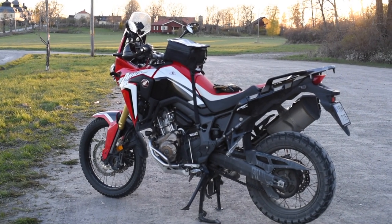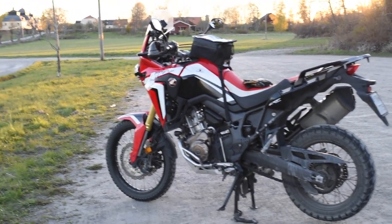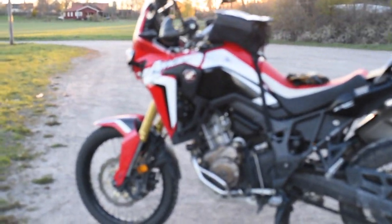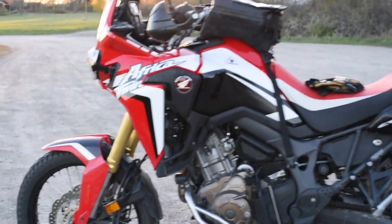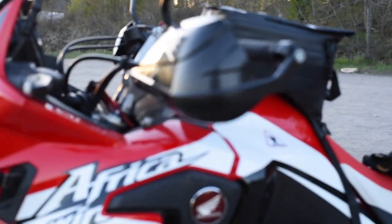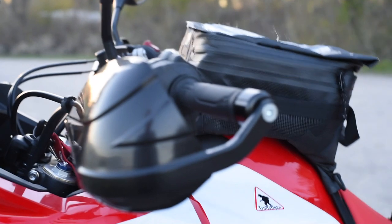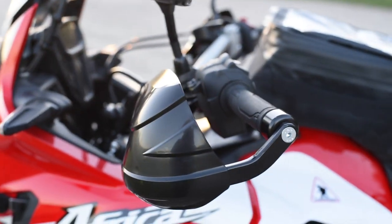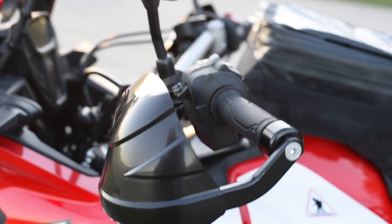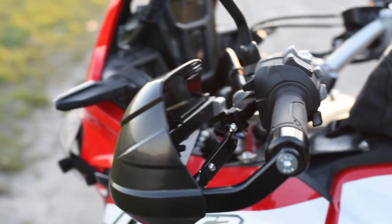So here it is, my 2016 Africa Twin in the nice red color, the one I really like. Let's see if I can show you some of the things I have modified or added to the bike. The first one you see here — the hand protectors. I bought them from SW Motech, but basically they are Barkbusters.